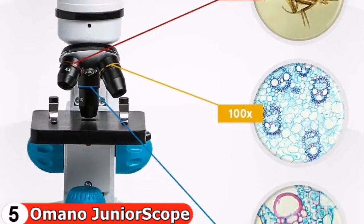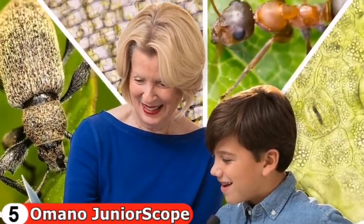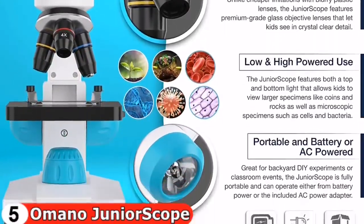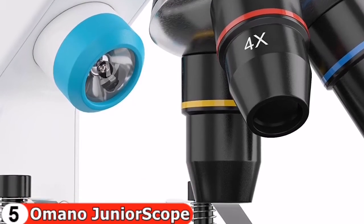With three magnification levels up to 400x and high-quality lenses, as well as light sources on the top and bottom to view solid and transparent specimens, the metal microscope is heavy enough to feel solid. Adjusting focus is very simple with two basic knobs on each side.